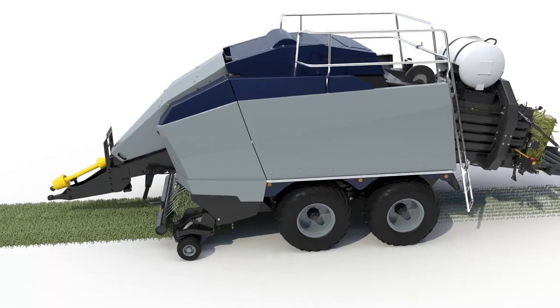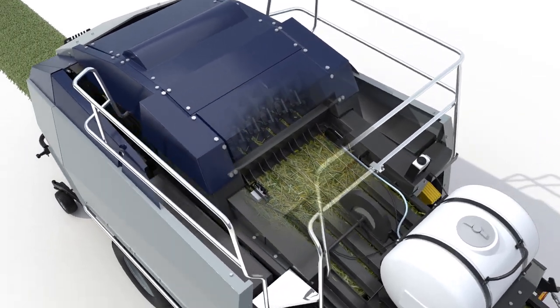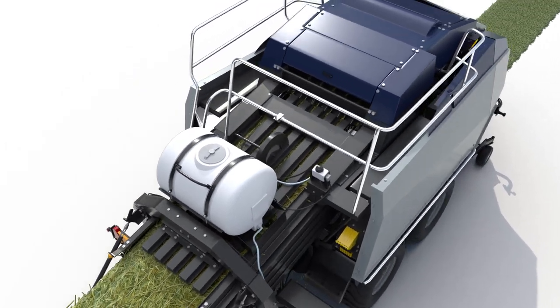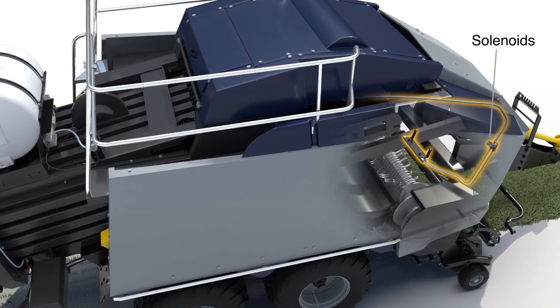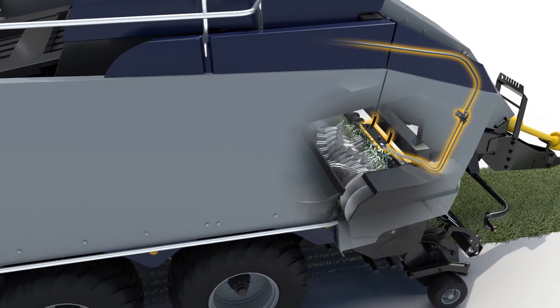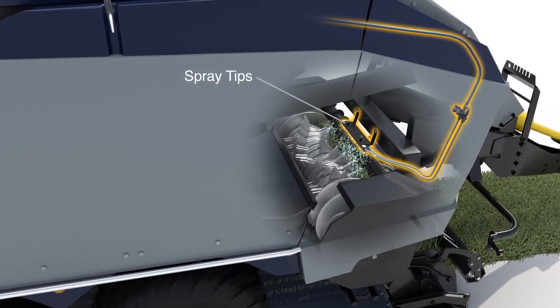Here's how it works. As hay enters the bale chamber, its moisture is immediately measured by two star wheel sensors using conductivity to read levels through the entire bale from five to seventy percent. This sensing technology provides the most accurate measurement in the industry. Based on predetermined application rates set by the operator, the system's control module activates a single bypass pump supplying constant pressure to dual pulsating solenoids for instant response to changing moisture levels. This combination of the latest component technology results in precision delivery throughout the system and most importantly to the spray tips, ensuring even application of the preservative to effectively protect the crop.